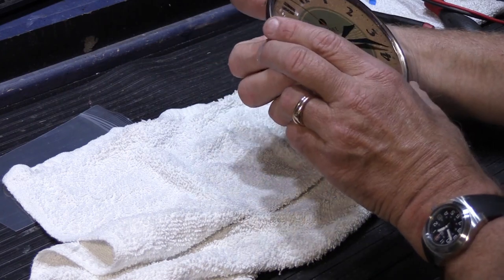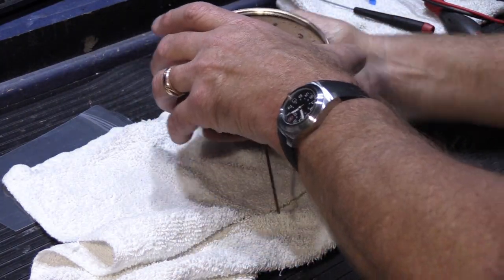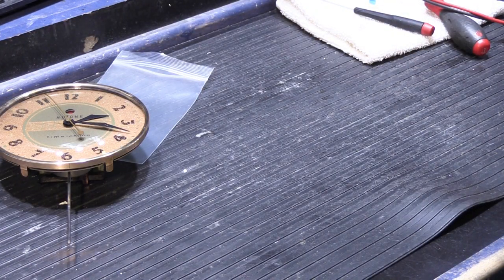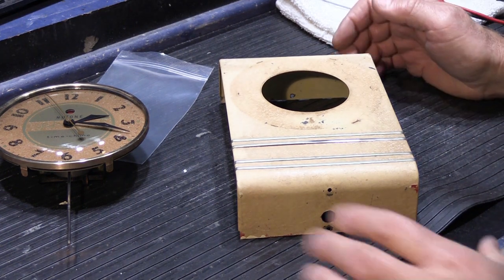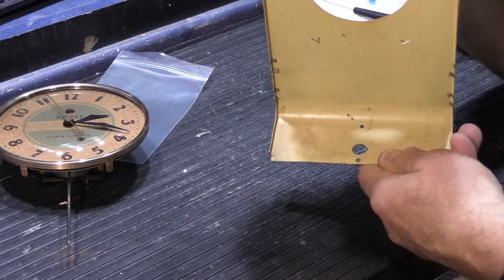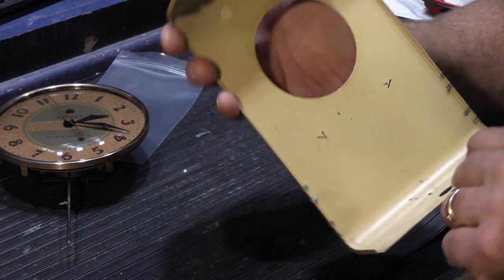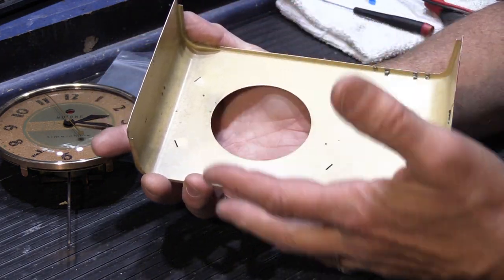All right, and there's our reassembled clock. Now we have to get the cover. I cleaned the inside of the cover — you remember it was all dirty — and it's probably hard to tell in the video, but it's clean. It's not all grungy inside and everything, but it's old.